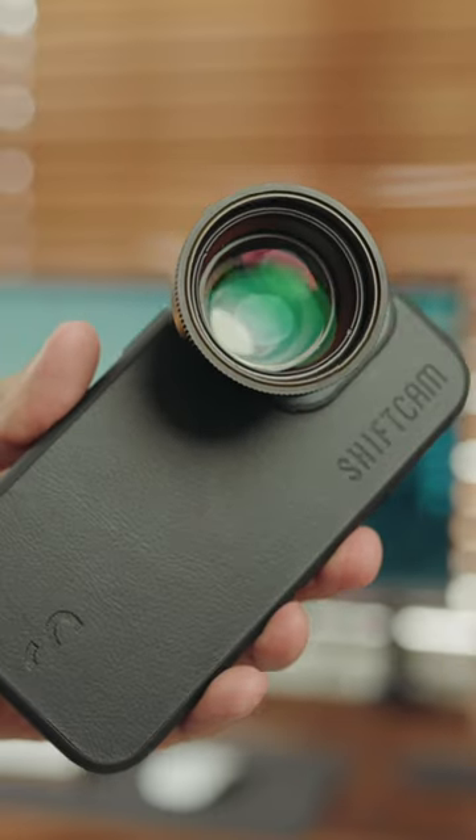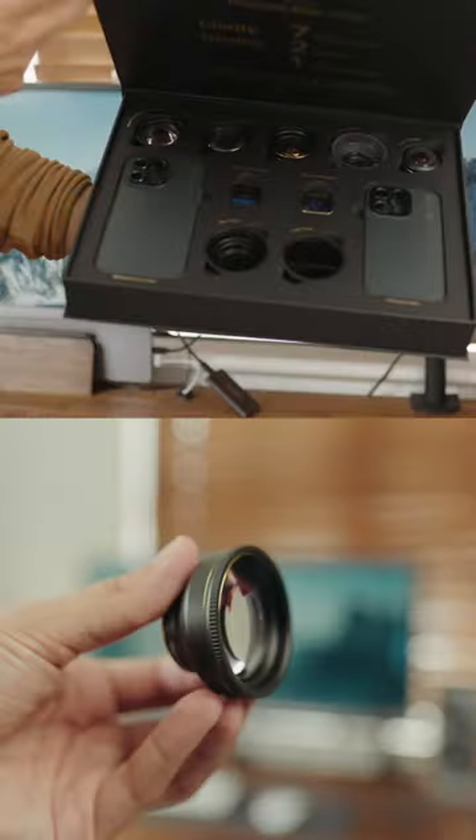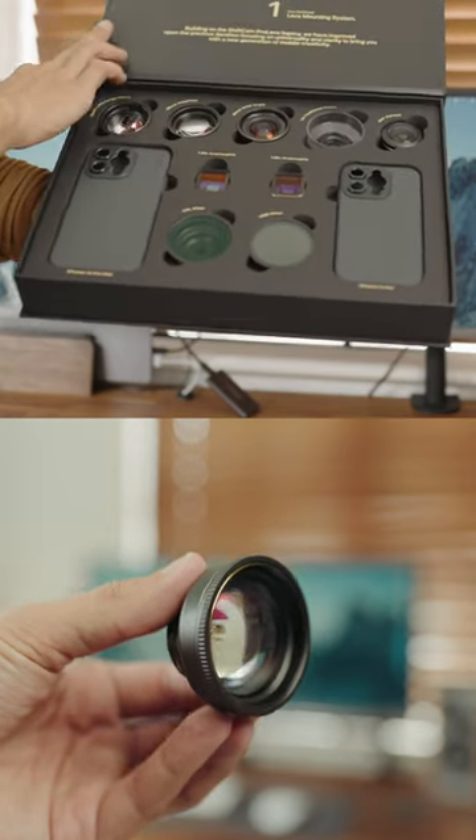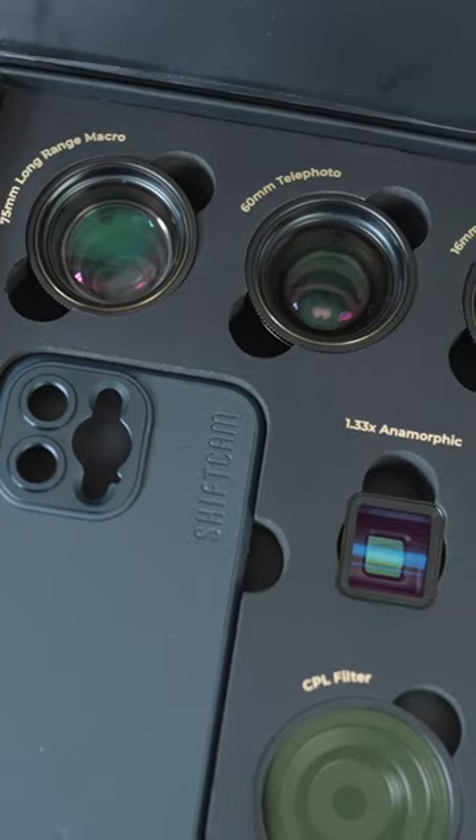Here's how you can change your phone into a professional camera using interchangeable lenses. This is the ShiftCam Lens Ultra series — a set of professional grade smartphone lenses that dramatically improve the capabilities of your smartphone camera.